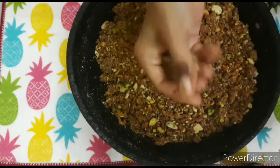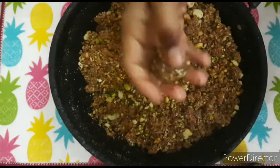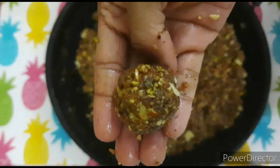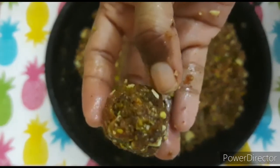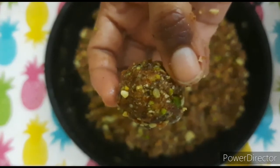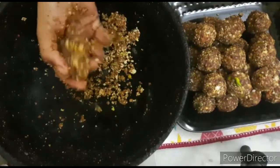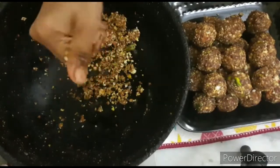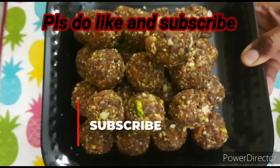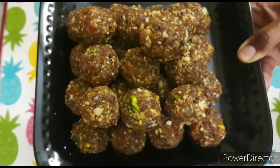It is simple and easy to make. In this quantity, I made about 14 laddus. You can store them — not in the fridge. The laddus are tasty, sweet. If we add dates, we can add a little honey. So if you are watching my channel, like, share and subscribe. Comment below if you enjoyed the dry fruits laddu!